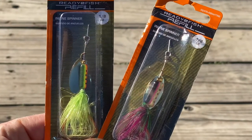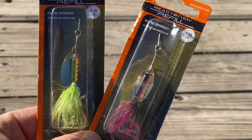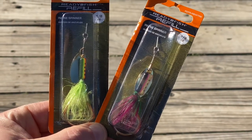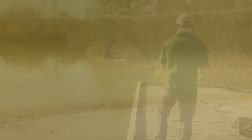For a more active fishing experience, a small rooster tail or spinner can be used and works by steadily reeling in and recasting. The small, shiny, swimming, fish-like appearance works great at catching the attention of hungry rainbow trout.